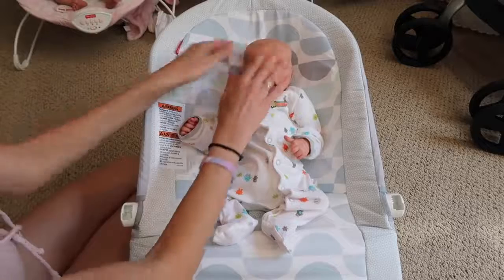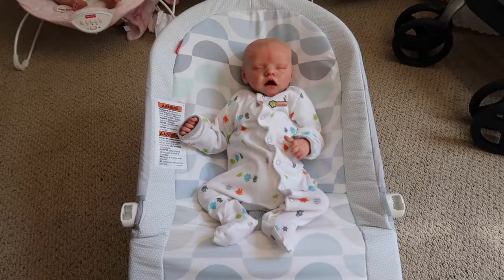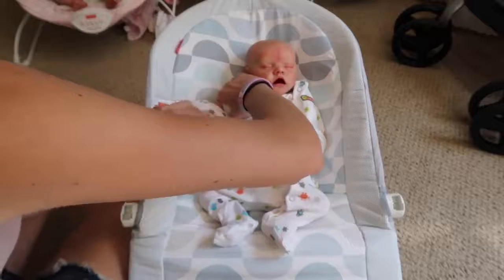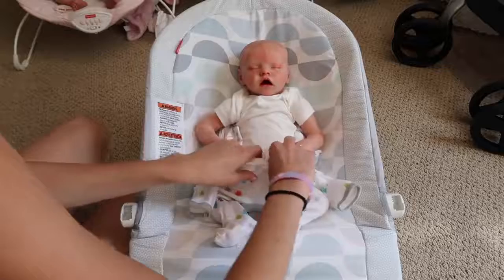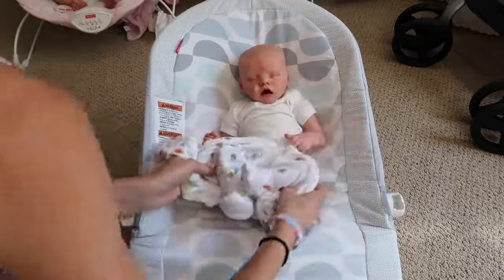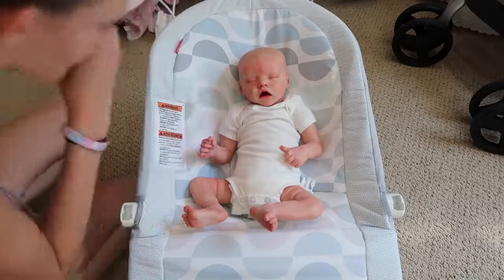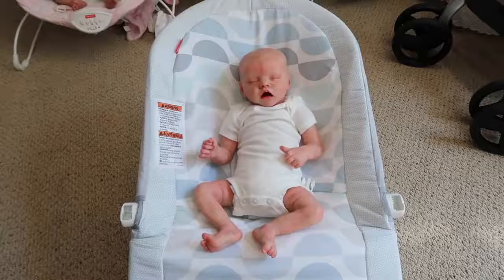I'm going to show you a close-up of his head so you can see his hair that I did on him. But actually I'm going to take off his outfit first so I can show you more close-ups on his body too, because I actually did not show that in the box opening for whatever reason. I just didn't get his details, so we'll take off his sleeper.